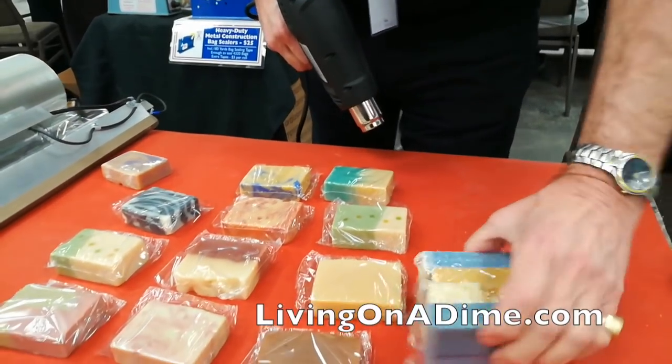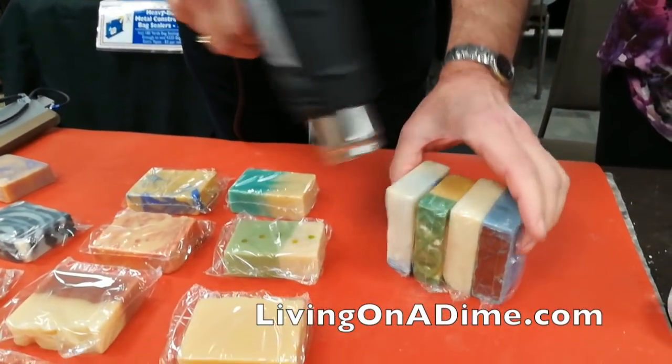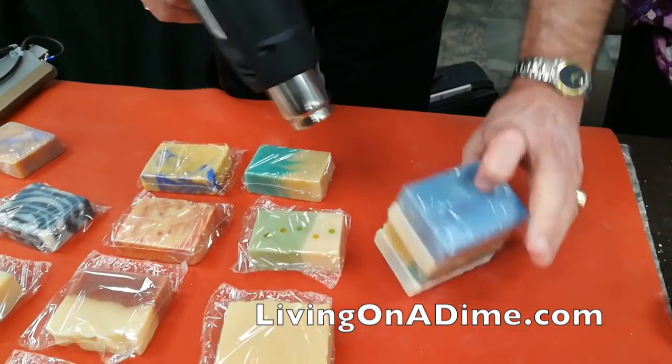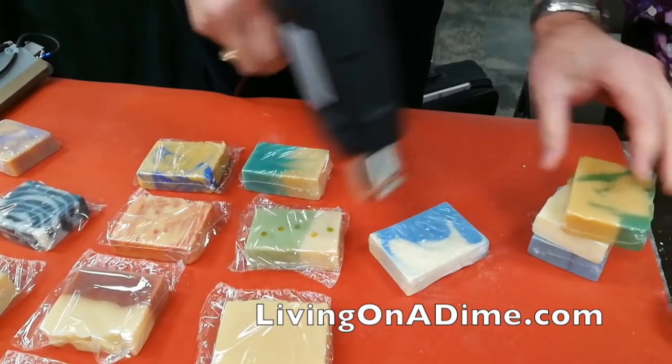It's much easier to grab a handful and do a number of the sides at once, and then just quickly touch up the front and the back of each bar.